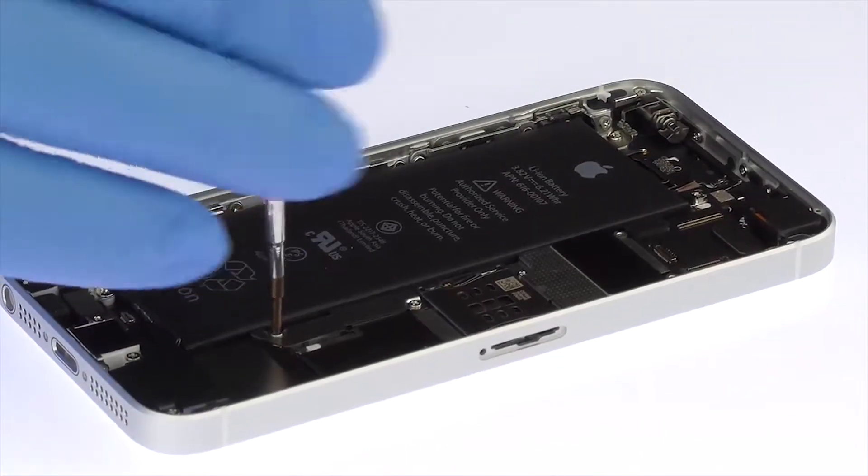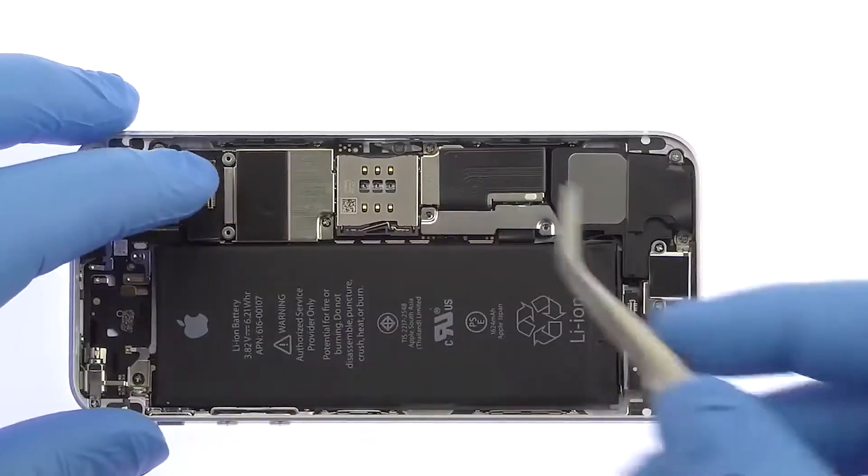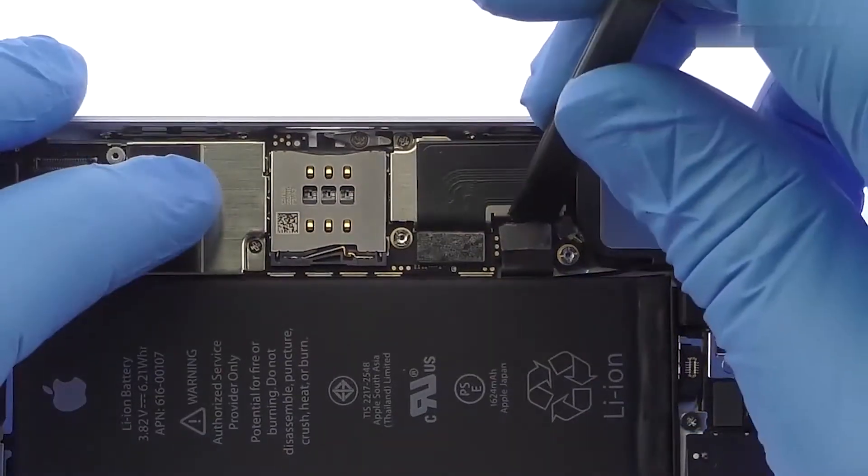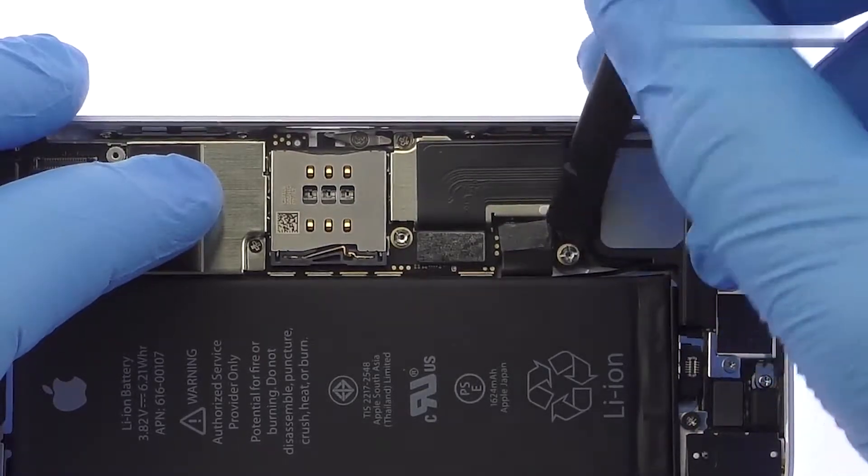Remove the following two Phillips screws and then the metal bracket. With the spudger, detach the iPhone SE 3.8-volt battery from the logic board.